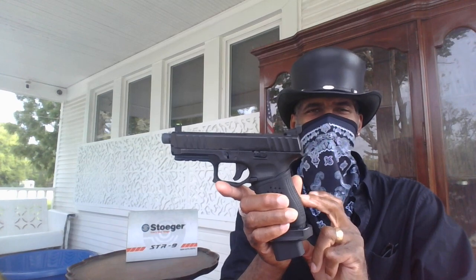What's up, YouTube? This is Red Zone 101. What have I got here? We're going to get to that in just a moment.